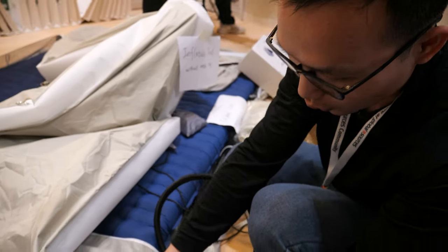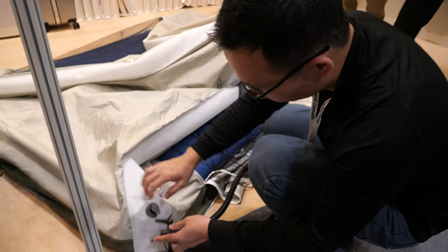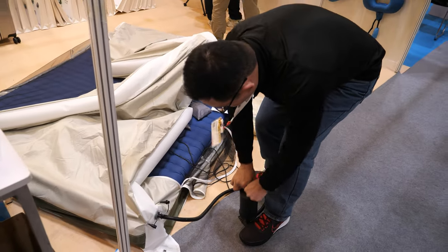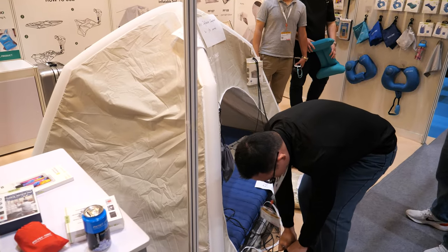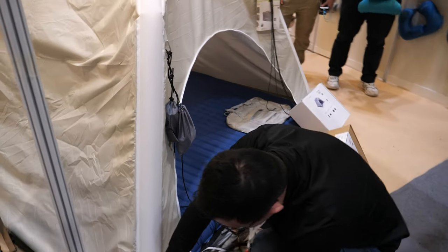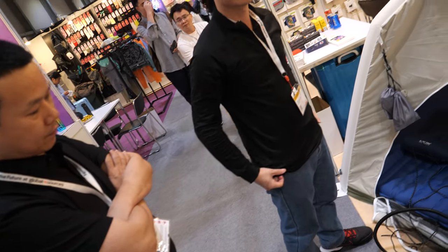This is a two-in-one tent. When you want to use it, move it much closer to the first one, then use this pump. One, two, three, four, five, six — about ten seconds. Wow, that's really cool. Very fast, this one.